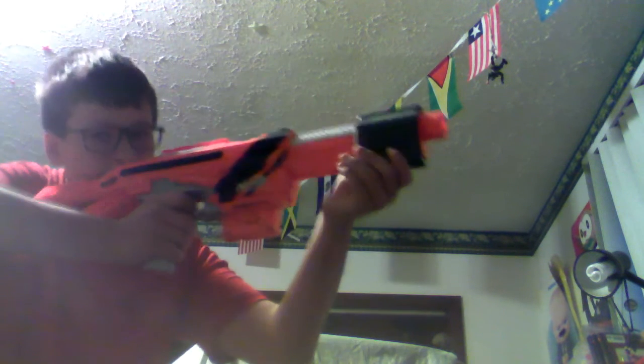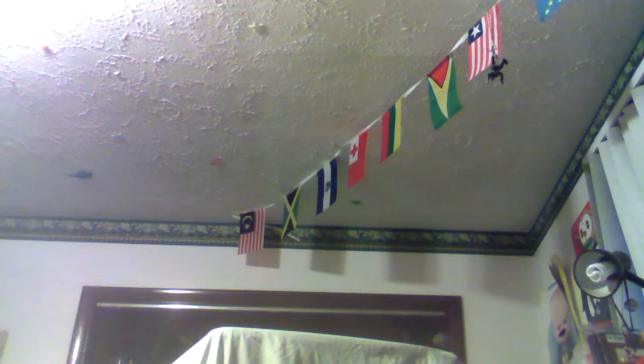The six-round magazine — there we go, that was a little jam. I haven't experienced any jams so far though, so it's very good. Six rounds is definitely cool. Without the stock it's still a really good gun.